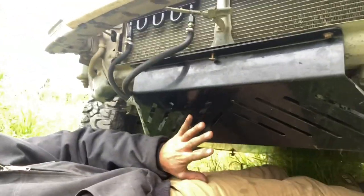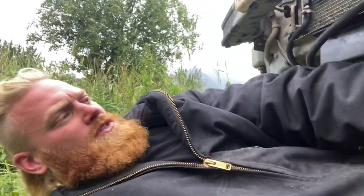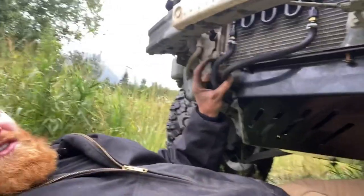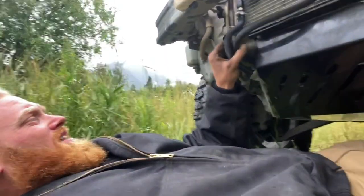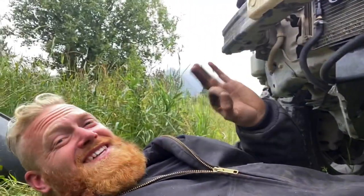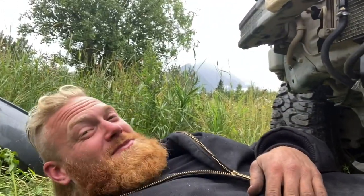Everything's only hand tight and I still got to put this back corner in. But now it's held up by itself, which is fantastic. Now all I do is put that back one in and then start cinching everything down. Then I just got to get these hoses together and protect it against this piece right here, and we'll be set. I'm stoked — this is going to be sick.